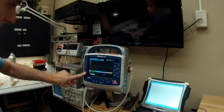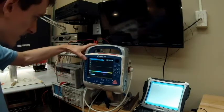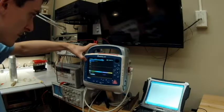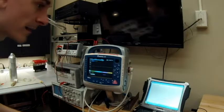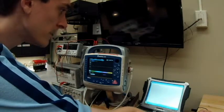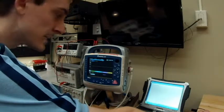At the very top soft key we have the ability to change the leads. We are in lead two right now. We're going to change through leads I, II, III, AVR, AVL, AVF, V1 through V6, and then pads — that's what we want. We're going to input a 60-beat-per-minute, one-millivolt ECG signal.